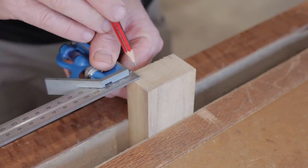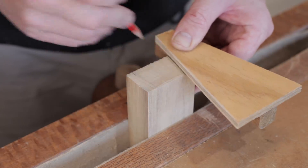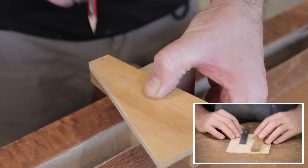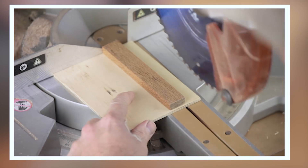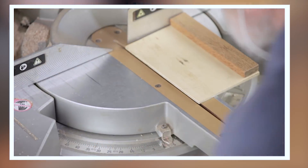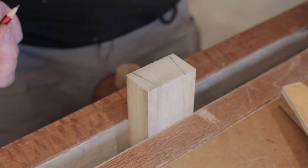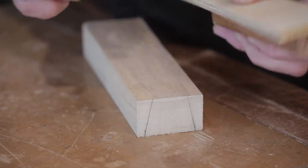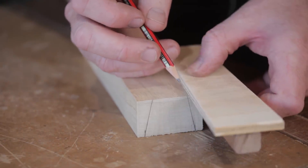Make a couple of marks around about a quarter of an inch in, then mark where the dovetail needs to go. I quickly made this guide so I can mark a 12 degree angle — I find these pretty handy. They only take a couple of minutes to make and you'll use them over and over again. You could use a bevel gauge if you prefer. Using the homemade guide again — this one is 3 degrees — so we've got 3 degrees either side of the taper, making a 6 degree taper.